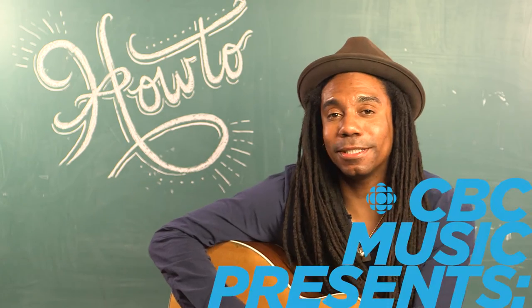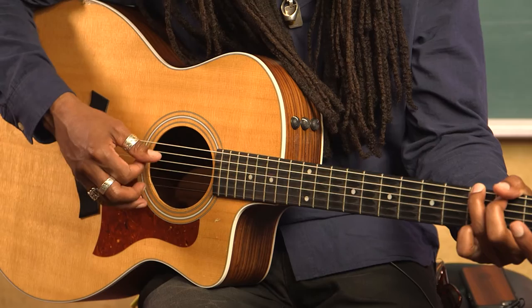Hi, my name is Julian Taylor and I play in the Julian Taylor Band. I'm very excited to be playing CBC Music Fest 2016. I'm here to teach the first song that I ever learned on guitar, which is Knocking on Heaven's Door by Bob Dylan.